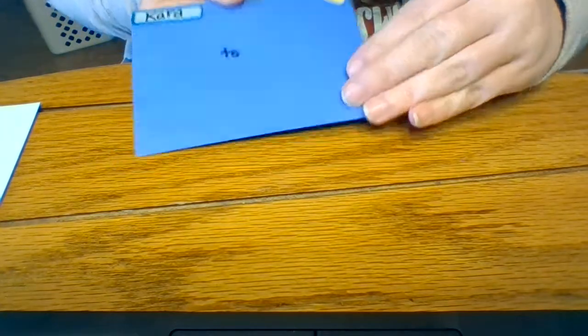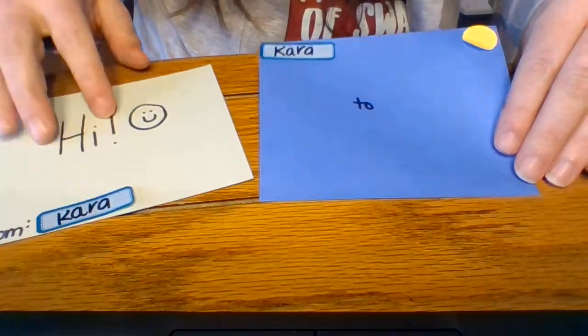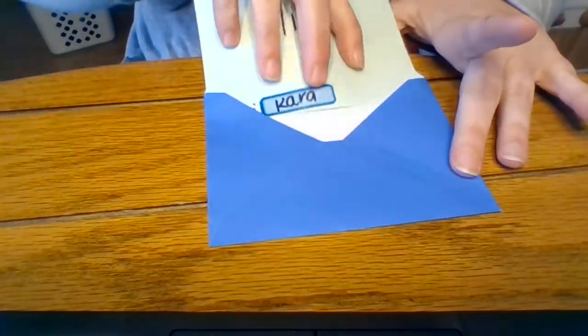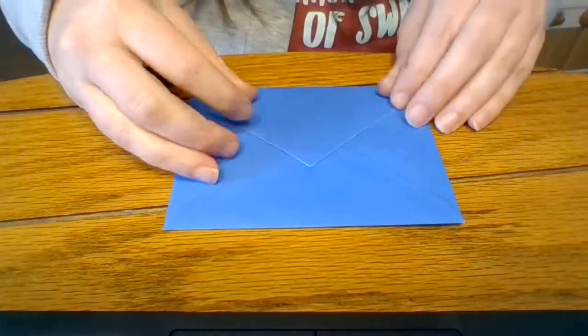Just like our task for the week, when you are finished preparing the envelope and your note card is prepared, you are going to stuff the envelope. Get the corners into the corner of the envelope, push it in gently, and close it.